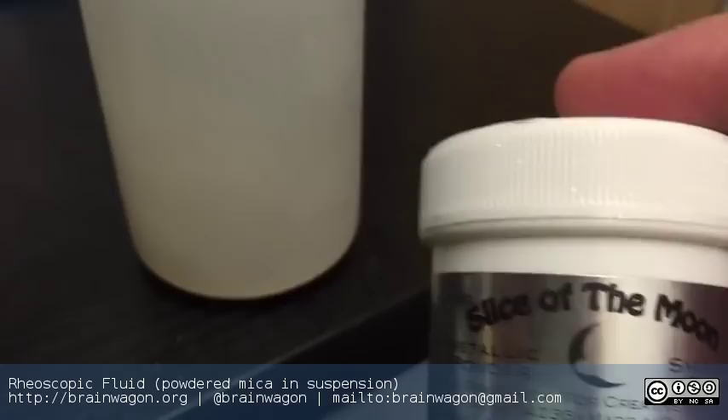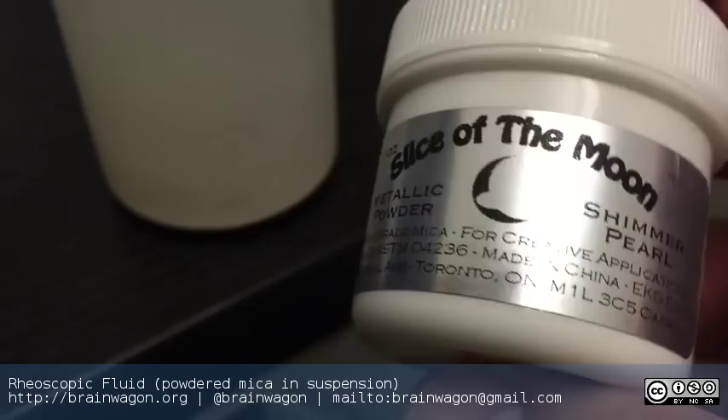He had built this gadget that showed fluid flow in an interesting way and had them on sale at the Maker Faire. I thought I'd try and do some of the same.